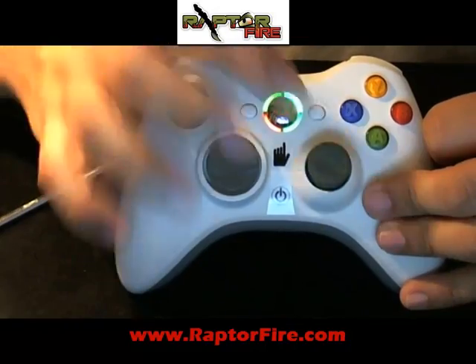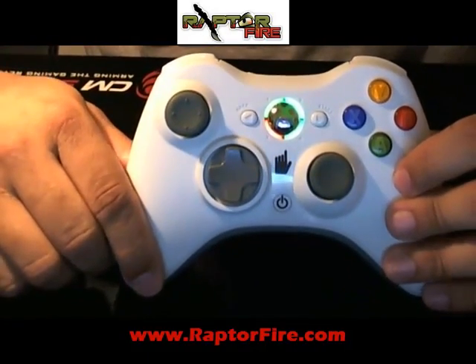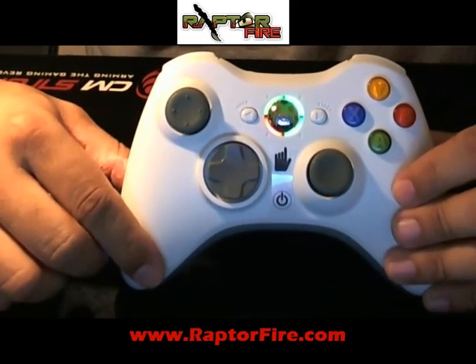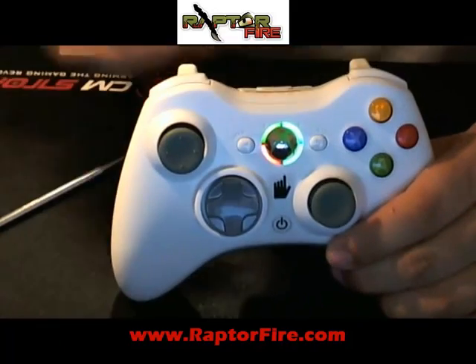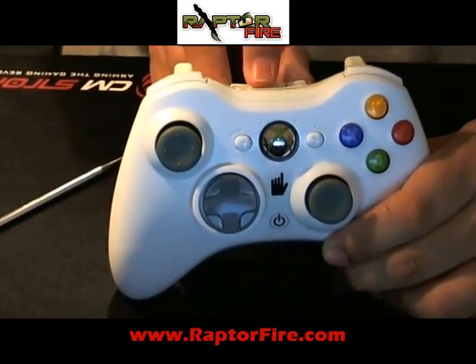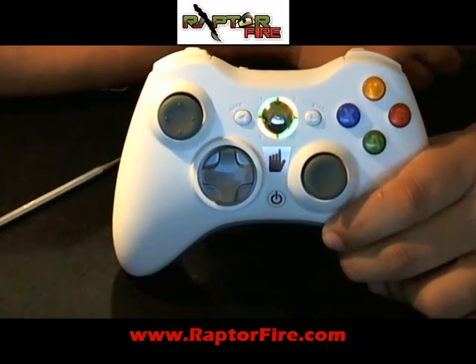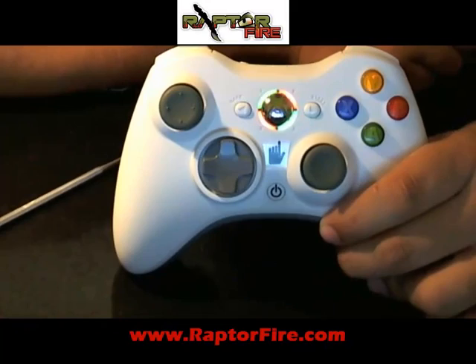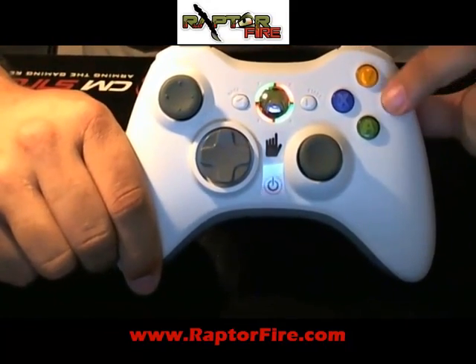Now, if you messed up at this point and you're not sure if you chose the right commands or answered the right questions — you just have a doubt — at this point, you go ahead and remove the battery, put it back in, and turn it back on. You're back at the beginning and you can start over. But once you pass that point, you cannot. On this run, I'm going to hit all no.